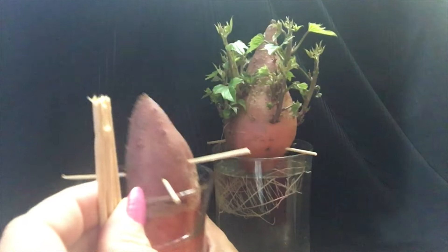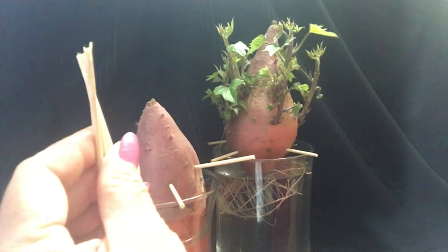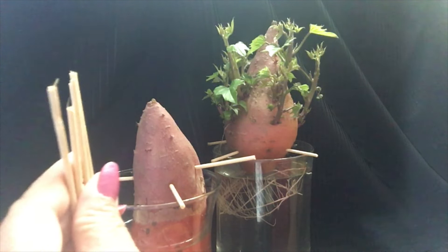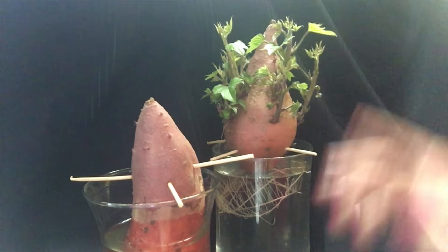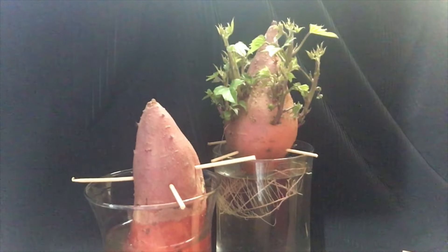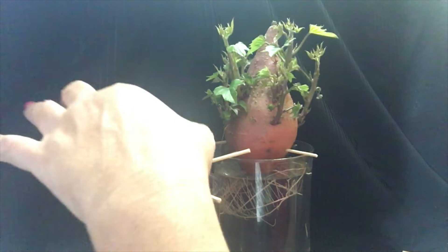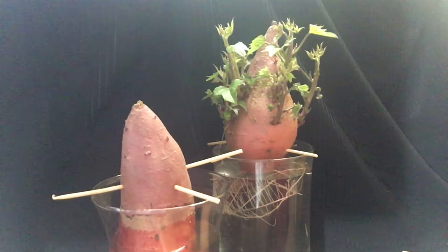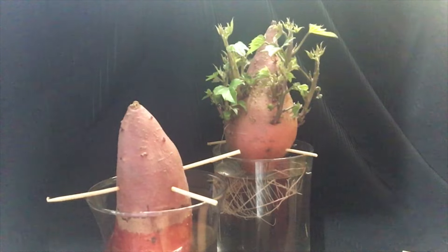These are the materials I have — four jars going right now. I'm planning to buy purple sweet potatoes, one or two, because they're quite expensive. It's the best time to do this now because it takes a long time for them to grow to a desirable size. I'll head to the Asian market to get some purple ones.